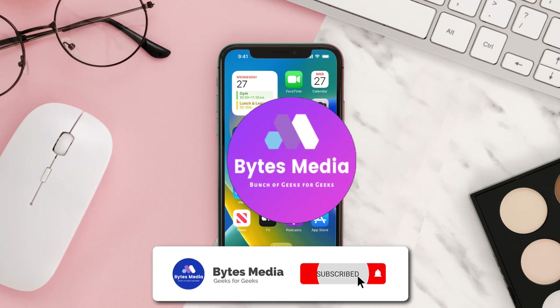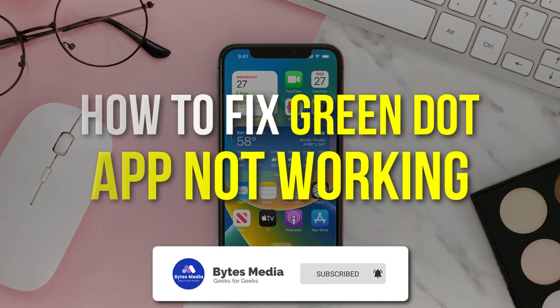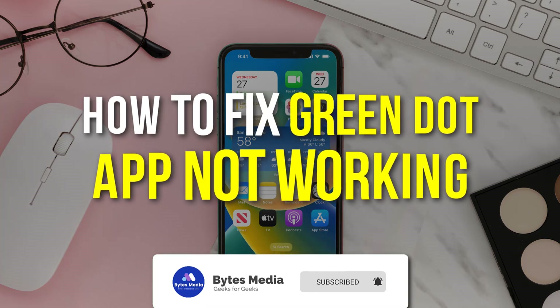Hey guys, I'm Anna and today I'm going to show you how to fix the Green Dot mobile app not working.